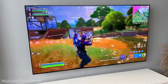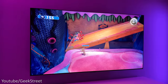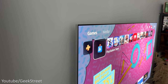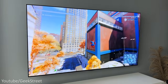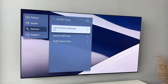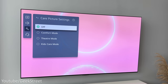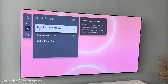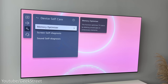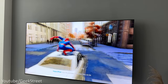One of the biggest concerns with OLEDs is screen burn-in or image retention, where a static image — such as a logo — could potentially burn in and remain even when you switch channels. To protect against this, the TV has OLED Care options. From personal experience, I own two OLEDs — an LG C9 and a C1 — and have had no issues. LG also provides a five-year warranty in case of any problems, which is great.